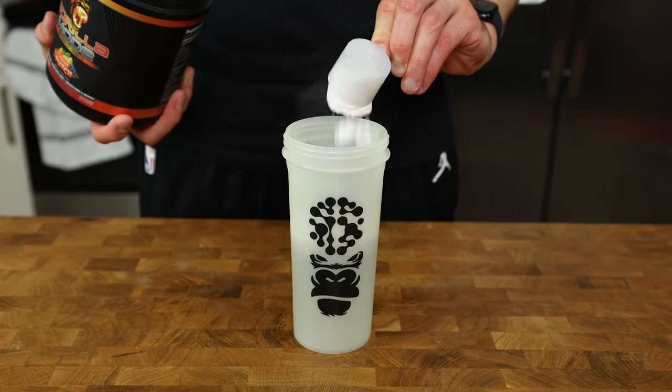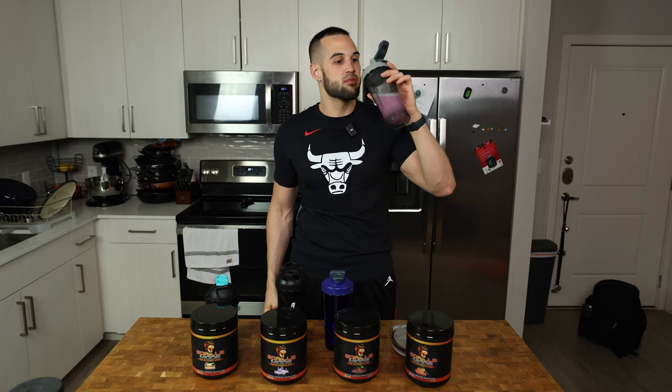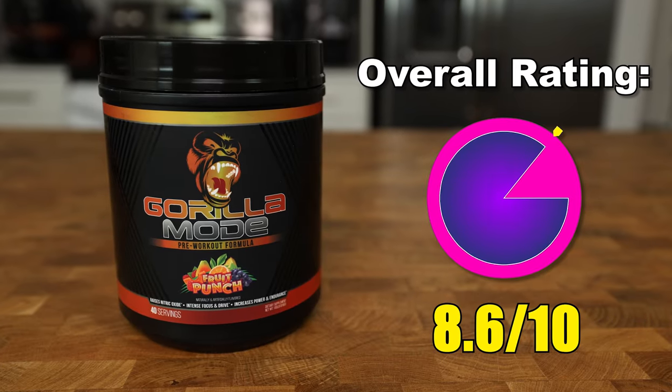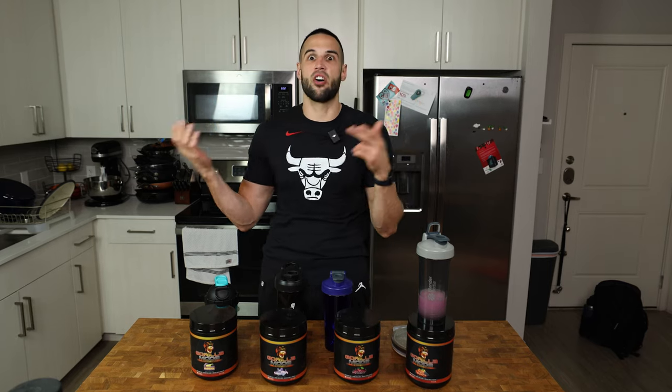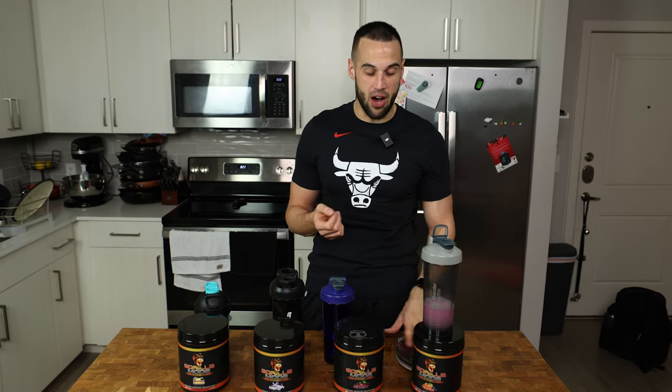I'm going to have half a scoop of each one, so it equals two scoops, and then go to the gym. First up, Fruit Punch. The old Fruit Punch wasn't really my favorite — it was probably in the bottom half — but I'm really hoping this one is better because I love Fruit Punch flavored things in general. Wow, this is so much better than the old one. Great job, Derek. This is like 8.6 out of 10 — super good. It tastes like Fruit Punch, a bunch of fruit mixed together, sweet and it tastes good. And it's not overly salty; you taste the salt, but wow — excellent.